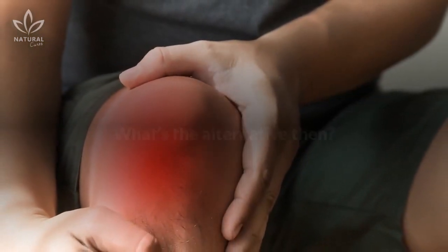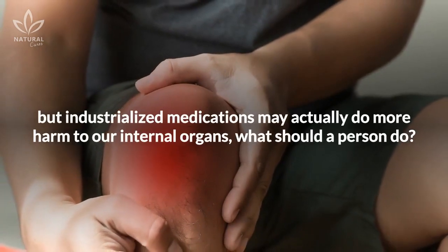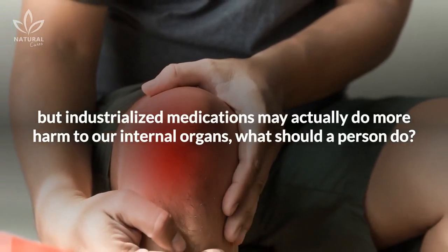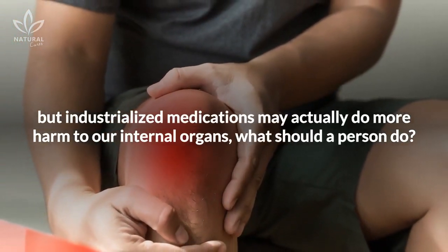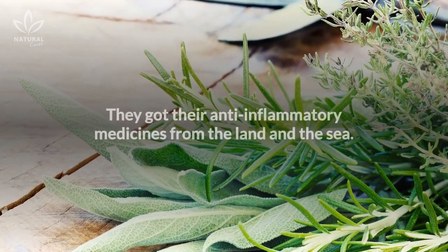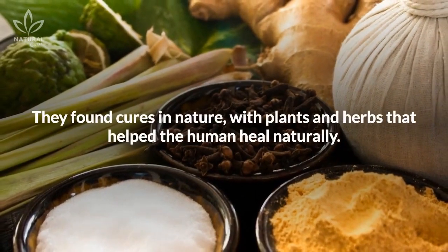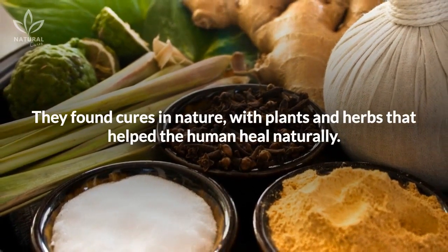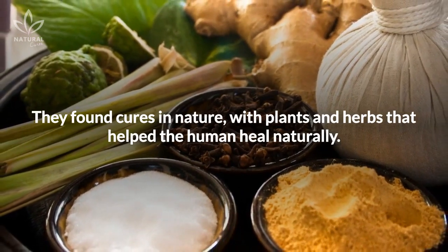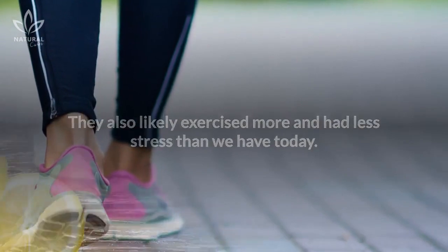What's the alternative, then? If we've got aches and pains that won't go away, but industrialized medications may actually do more harm to our internal organs, what should a person do? Consider what our ancestors did. They got their anti-inflammatory medicines from the land and the sea. They found cures in nature, with plants and herbs that helped the human heal naturally. They also likely exercised more and had less stress than we have today.